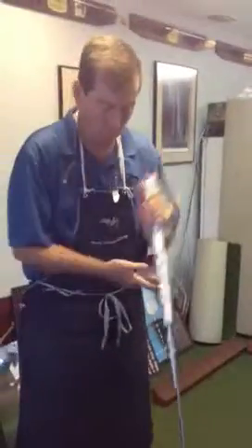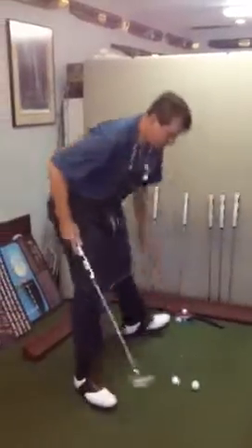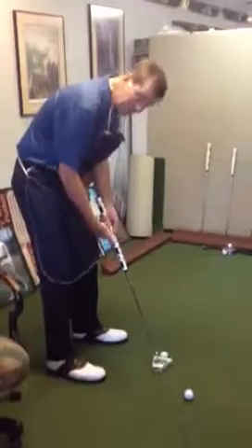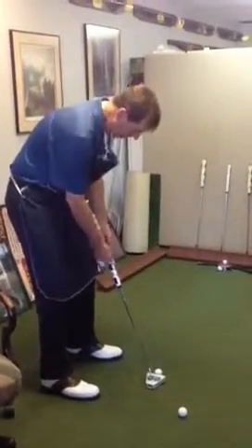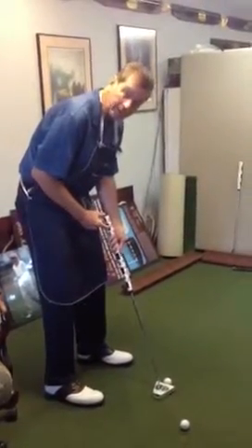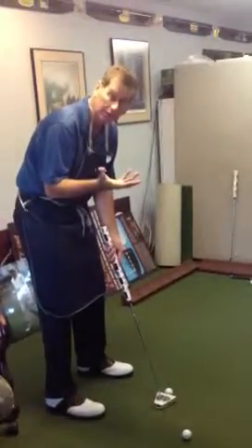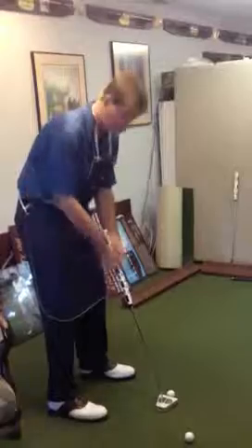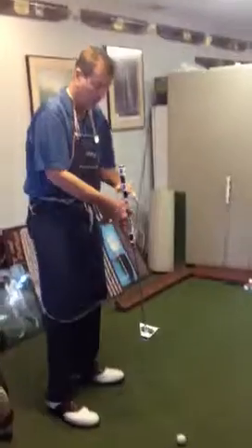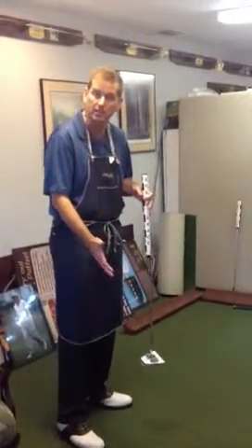Now, what we do is demonstrate how to use this. That means you choke up on it — 34, 33, or 35 inches, whatever you are — and you have this much sticking out of the end, which is where the weight is. What this does is stabilize the putter so much, it raises the inertia on the putter so you don't even have to anchor it and it swings super solid. You'll notice that this weight counter balances it and makes it feel tremendously solid.